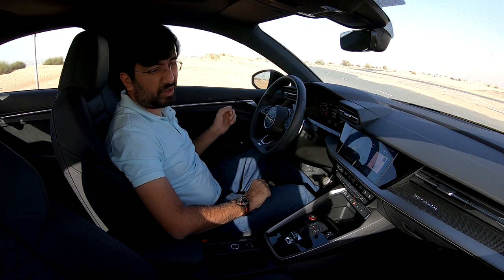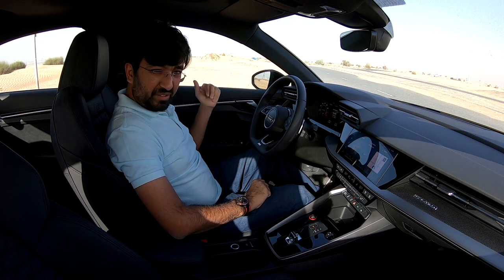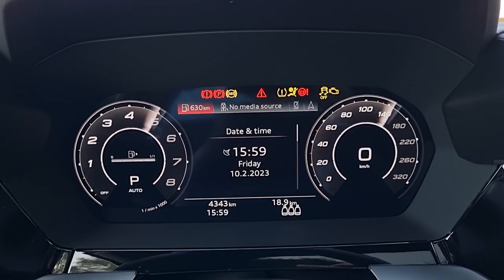When you come to the driver's display, you get a big colourful screen and it can do so many things.